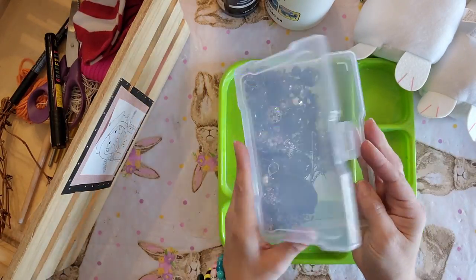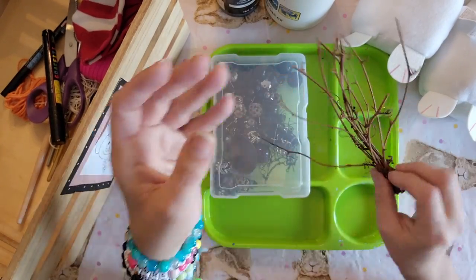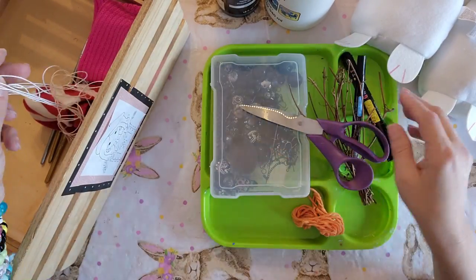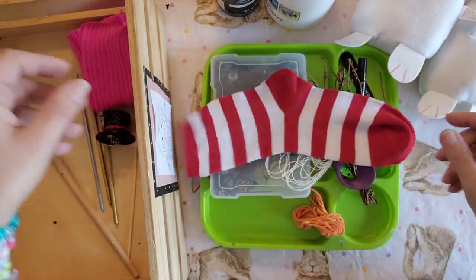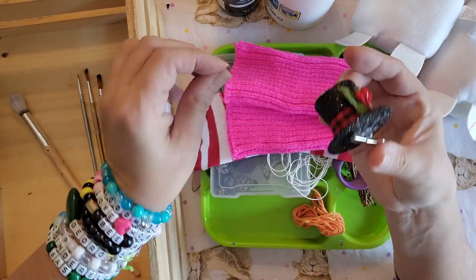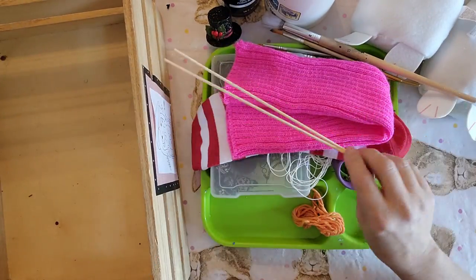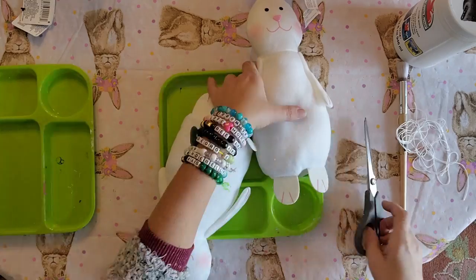You'll need some black beads — you could use buttons or whatever else you have — some little sticks, some orange yarn, a pair of scissors, a couple of black paint markers, some white cording or really thick thread or yarn, a red and white sock, a pink leg warmer, a little hat from Walmart, some paint brushes, two little wooden skewers, your glue gun, and some glue sticks.